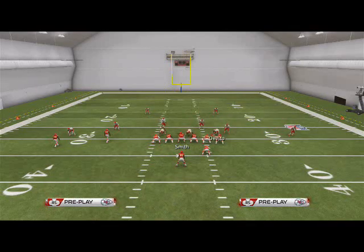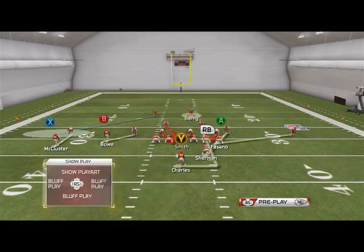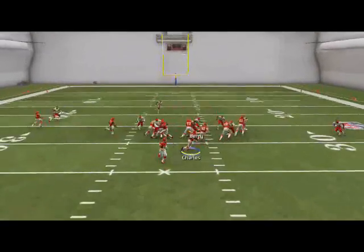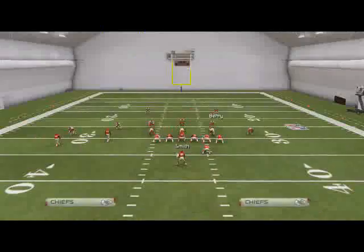What I like to do on this run defense against read option is I almost always option the running back, because I feel like with my user skill I can hold the quarterback out. We're just shooting the gaps - trying to force the run to go wide where we'll be waiting for it.